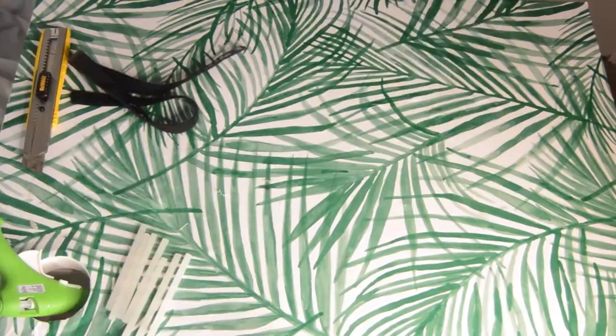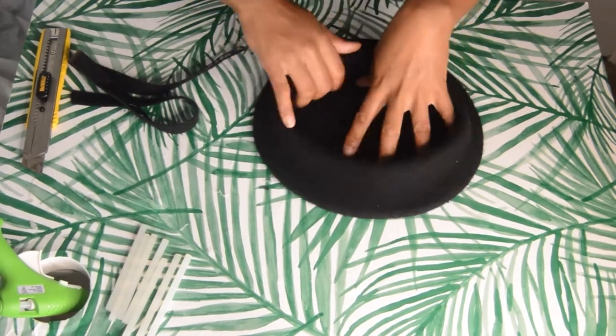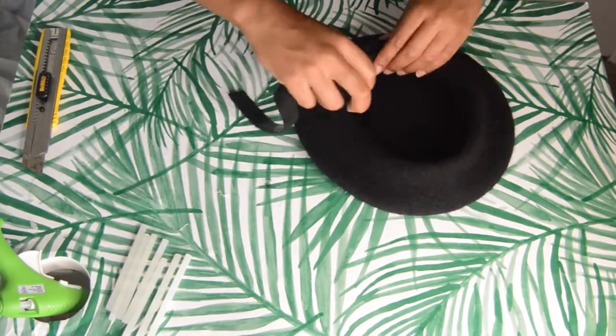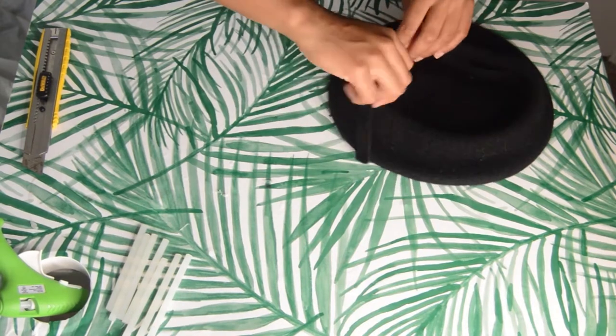Now we're going to work on the hat. You don't want it to fit too tight, so you're going to have to stretch it out a little bit. Then double check that the soft part of the velcro fits around the inside.